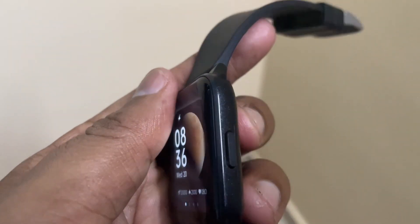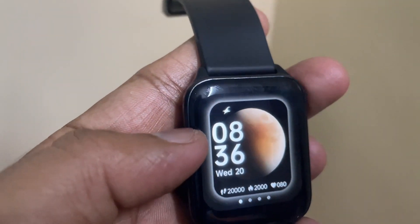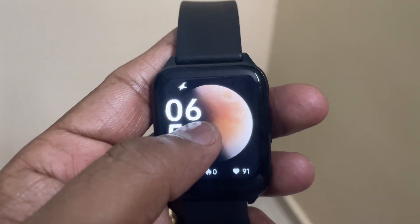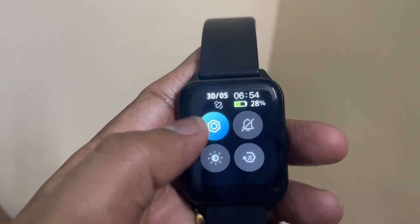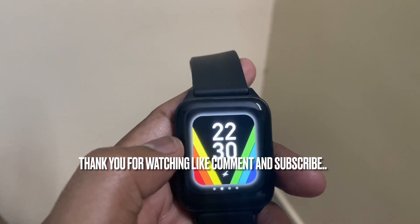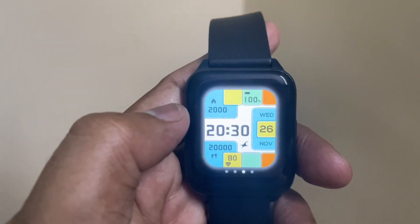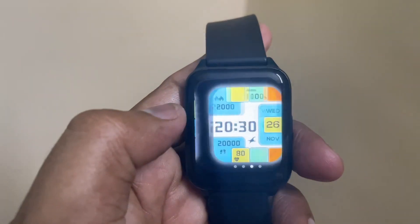The watch is really well built, though it's still plastic. I was able to scratch it after about one and a half months of use. It has a lot of watch faces as well — you can download and change them as per your preference. I have no other major concerns on this watch. One last thing to mention: the heart rate monitor is quite bad, it gives inaccurate readings, and the SpO2 monitoring is also not reliable.